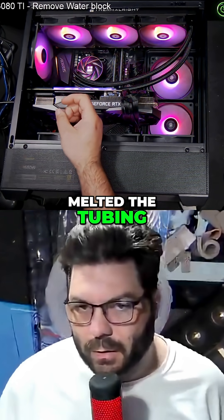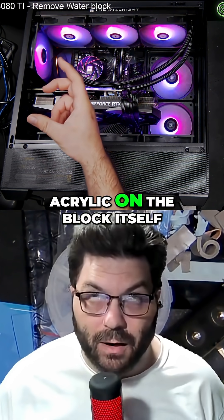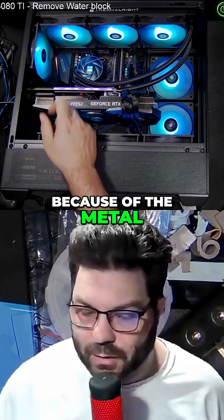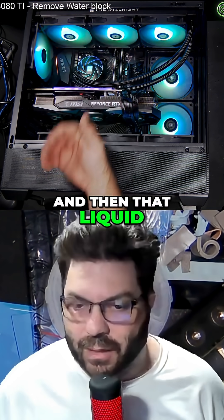It melted the tubing, melted the connectors, or the acrylic on the block itself because of the metal fittings. The metal fittings melted the acrylic on the block, and then that liquid drained out.